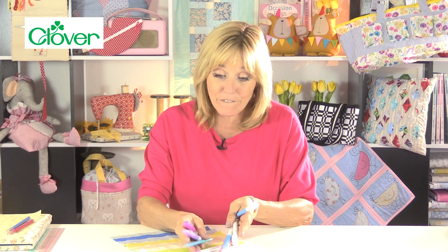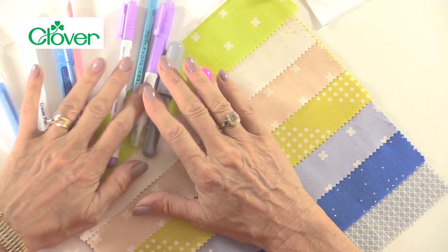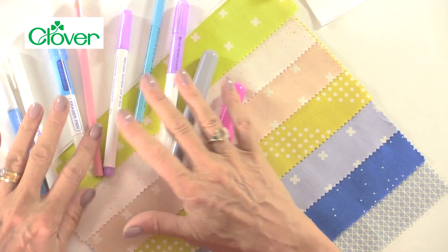First of all, whichever kind of tool you're going to use — whether it's chalk, water erasable, pencils, heat erasable, or air erasable — always do a little patch test on the same fabric you're actually going to use for your project. Just make sure that the pen isn't going to mark your fabric and that it will erase without leaving any kind of mark behind. These are the choices that you have, and again these are just some of the tools that I use.